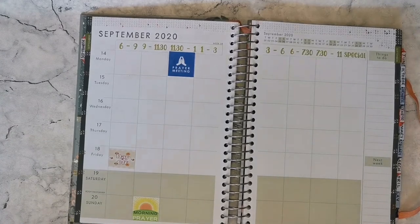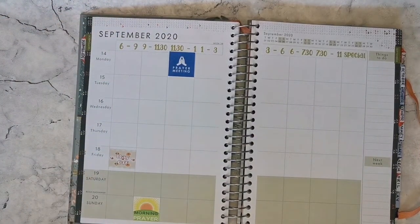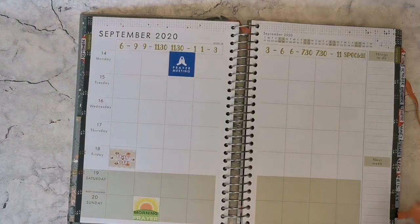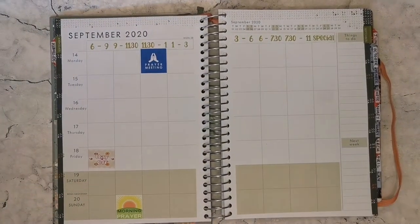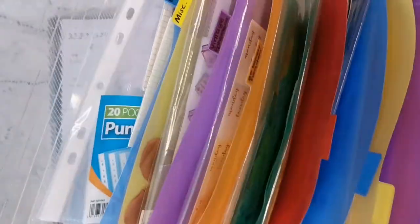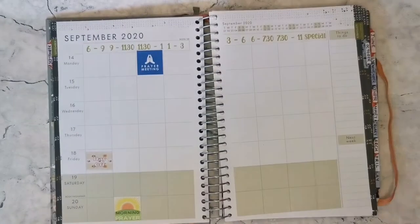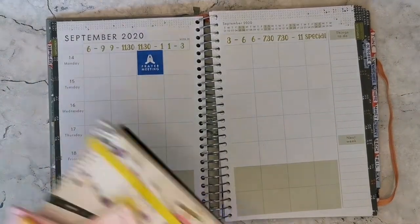Here we are. I've already put some stickers in from what I did last week, because some things run concurrent. We always have a morning prayer service on Sunday, a prayer meeting on Monday lunchtime, and my day off is always Friday. Then I'll grab my big sticker folder, which is filled with wallets of stickers organised by subject, theme, and genre. I also have a few sticker books I haven't organised into that yet.